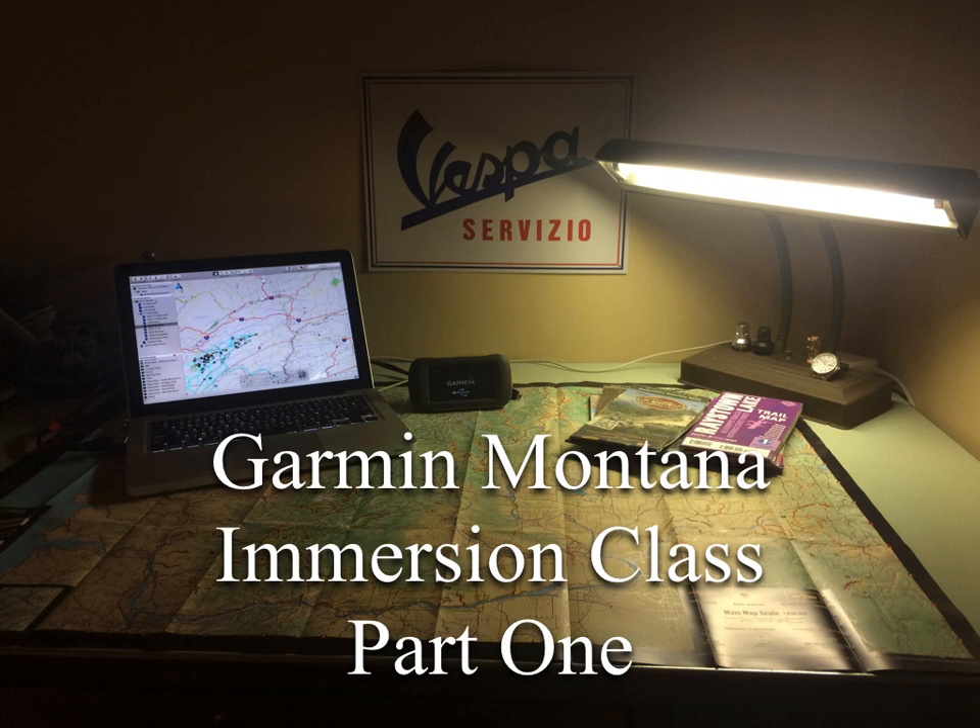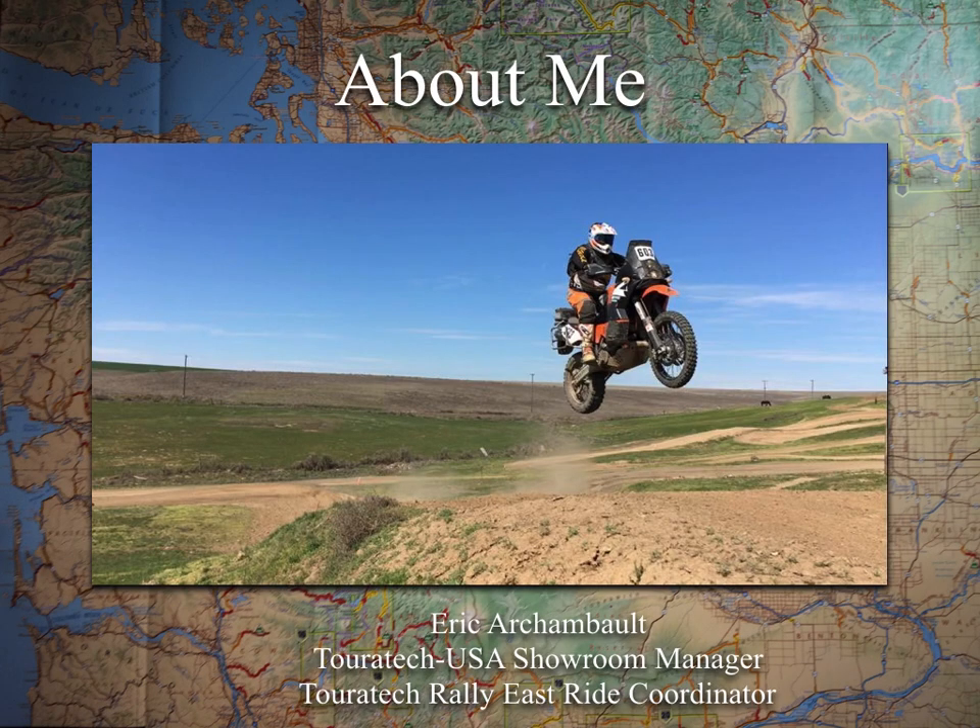This is definitely the shop favorite at Touratech USA. This is what all of us are using, and a lot of it is because it's so customizable and such a powerful unit. My name is Eric Archambault. I am the showroom manager here at Touratech USA. I'm also the Touratech Rally East ride coordinator, so I get to spend a lot of time every year using the GPS as well as teaching these classes, and have really spent a lot of time using it.